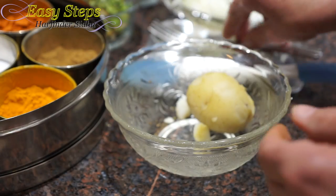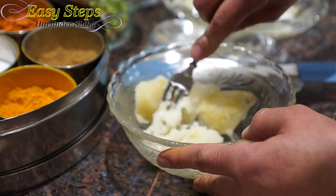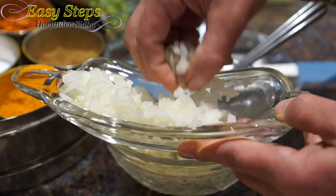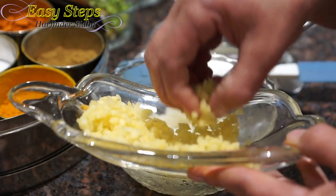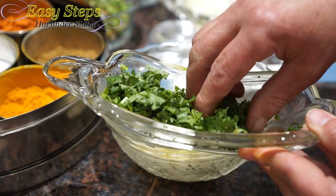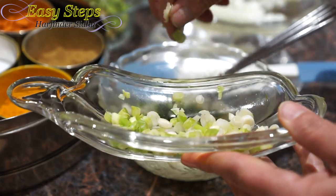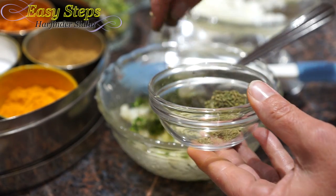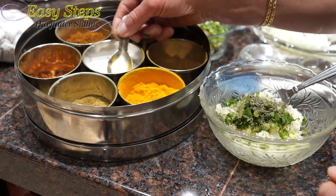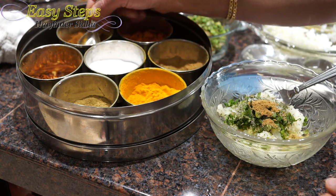Now we're going to bring the potato. Get a fork and mash it really well — you can use a masher or mash it with the hand. Add onion, ginger, green chili, cilantro, scallion, green onion, kasuri methi, mint pudina, a pinch of salt, cumin powder, coriander powder, and garam masala.